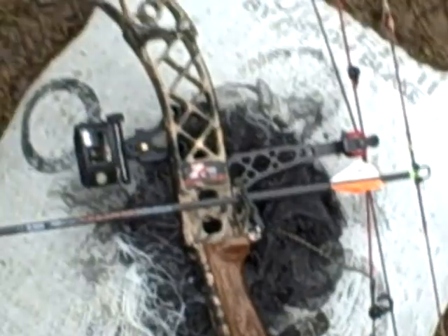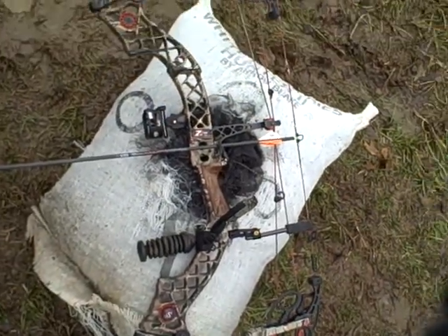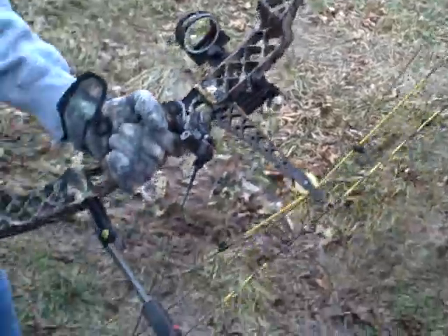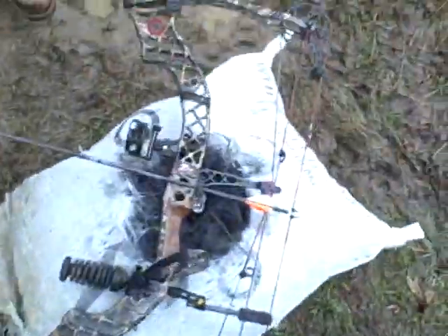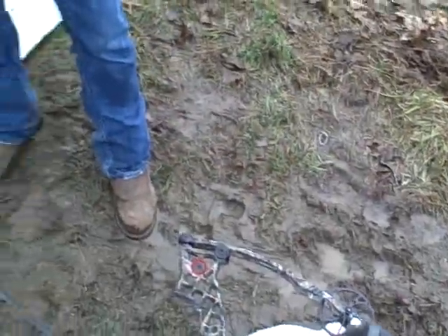All right, that'll do it. There's the Z7 Extreme — just get that in the picture. She's beautiful. The Z9 — it's a little bit longer, it's a gold string instead of red. Pretty much the same bow, though. All right, we'll be right back.